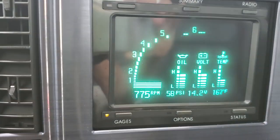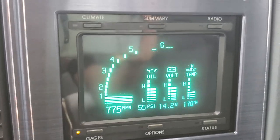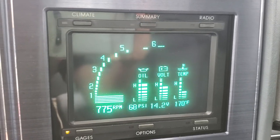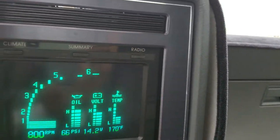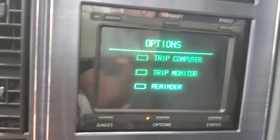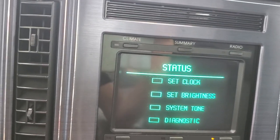The gauges are cool. We've got good oil pressure. We've got a new alternator — it's doing quite nicely. 170 coolant temp right now. And you can go through your options: trip computers, monitors, and status of various things. You set the clock in here.